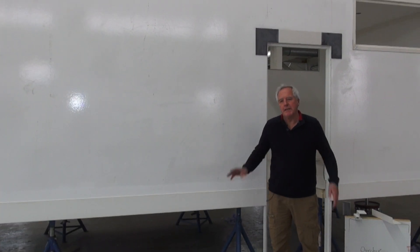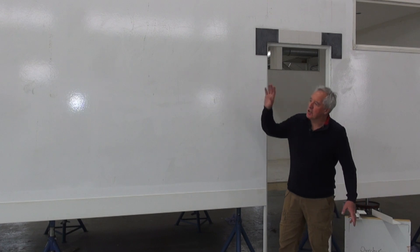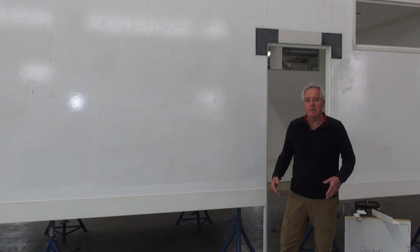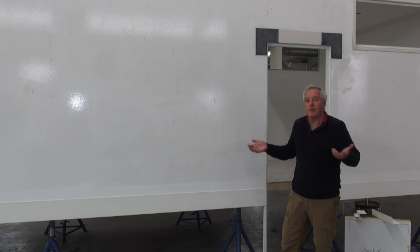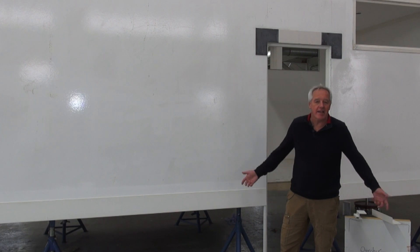They are all completely custom built, they have all different sizes, the position of the windows and openings are different, so we really build it one by one and do it all by hand. That's why it takes a lot of time to build them and why they are a little more expensive than a standard body.